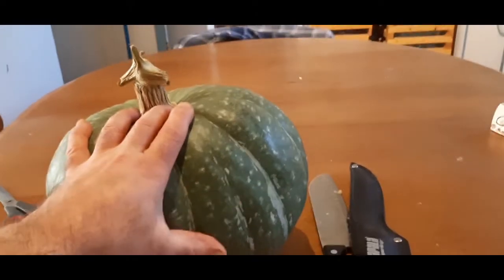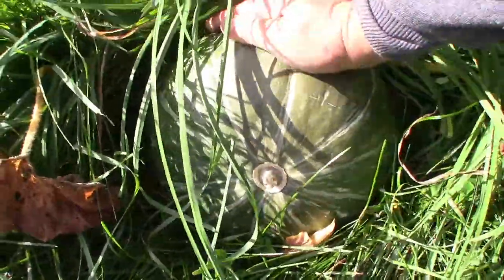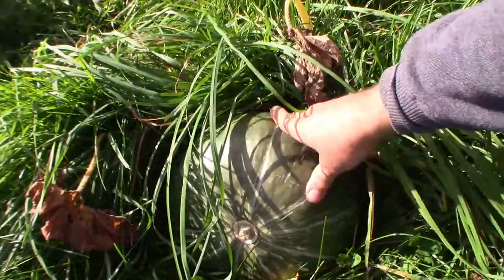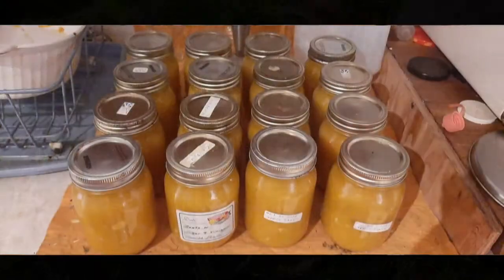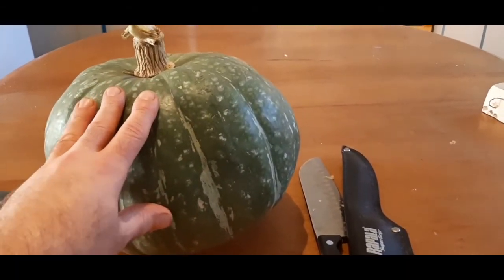This is the hard-looking pumpkin — you remember, this is supposed to be a Dills Atlantic Giant but it came out green like this and stayed green. One of my Dills Atlantic Giants rotted, so I took the orange ones and processed them. I got 16 bottles of pumpkin puree. This one I'm going to process separately.